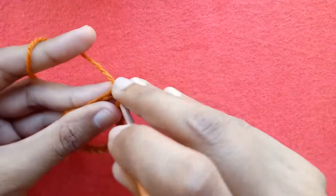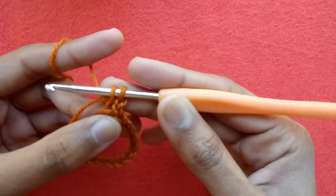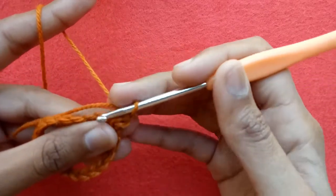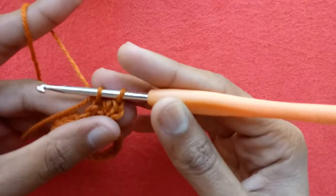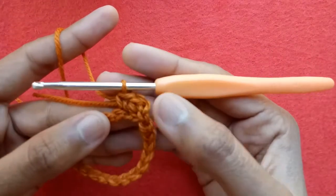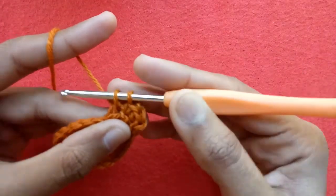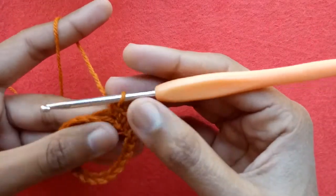With chain 1, go into the same chain 1 again, pull the yarn — we have 2 loops on our hook. Pull through 2 loops; this is our first single crochet stitch. Go into the second chain, pull the yarn, pull through 2 loops — this is our second single crochet stitch. Go into the third chain, pull the yarn, and pull through 2 loops; this is our third single crochet stitch.